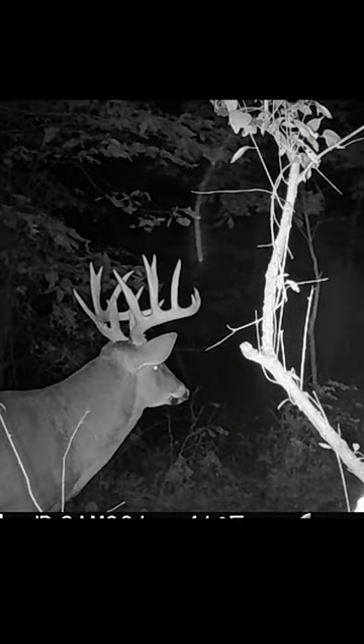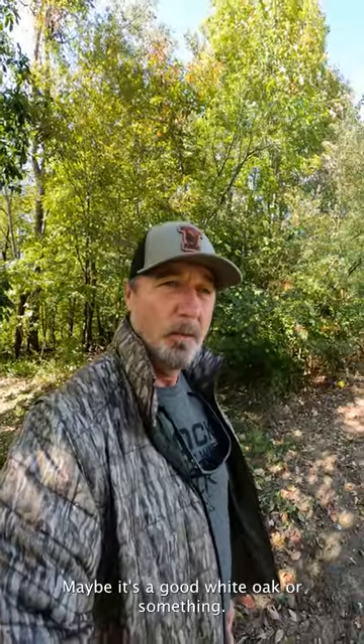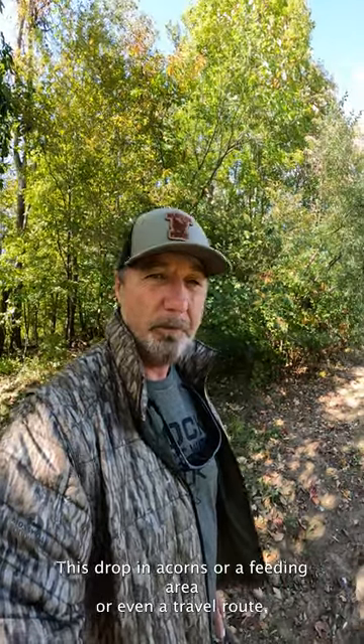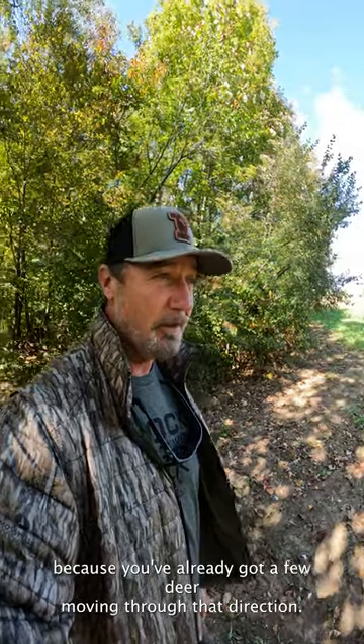The trail camera is instrumental in hunting big white-tailed bucks, and if you want to kill big bucks this year, here's a tip you probably know about but if not, give it a try. You want to start where you have a good food plot, maybe a good white oak dropping acorns, a feeding area, or even a travel route — that's a good place to start because you've already got deer moving through that direction.